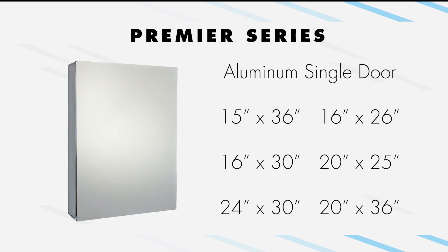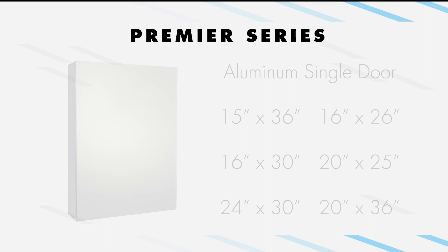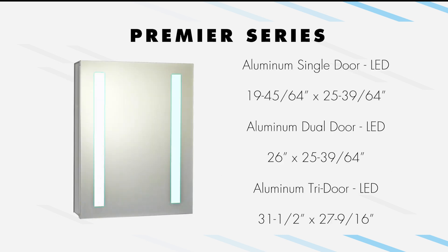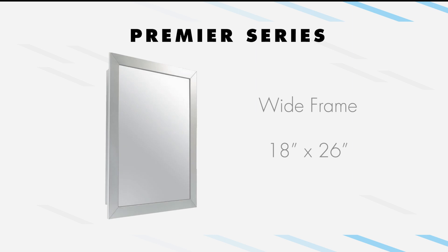Our size selection for the Premier Series is vast. We offer a range of sizes for single-door models, as well as sizes for dual-door and tri-door models. LED models come in their own sizes, and the wide-frame model is offered in one size.